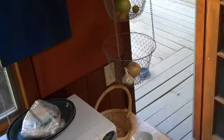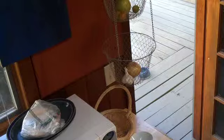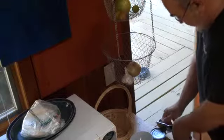Breakfast time. Well, coffee time for me, but it's breakfast time for the little kitties. And it's tuna day. They love tuna day. They really go nuts over tuna.